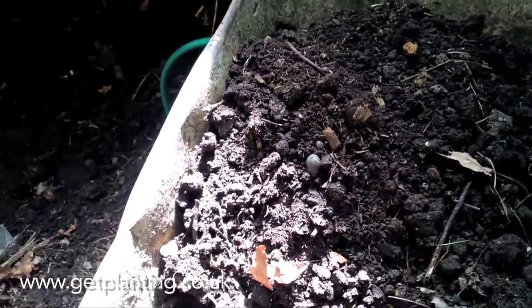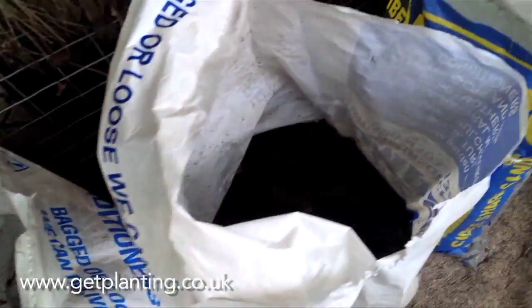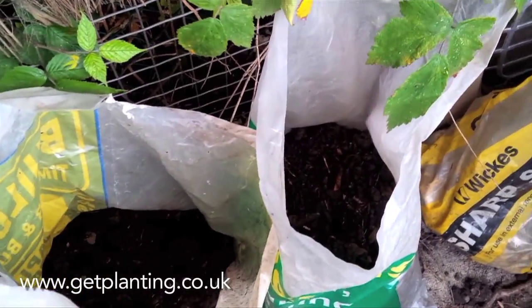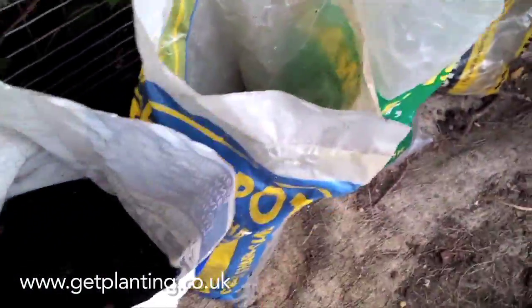I've got my fresh earth here and I'm going to fill these bags up. These are building bags, about 20-30p from building merchants — just get a few or however many you need. Fill them up about a foot deep, leave them open, and space them out so they sit flat on the ground.